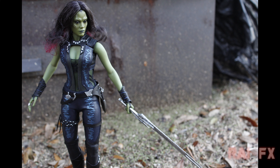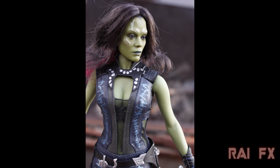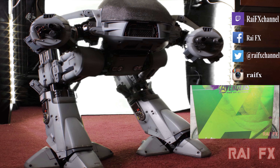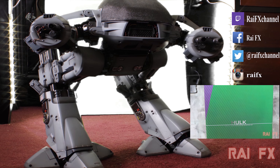So that is my review of the Hot Toys Guardians of the Galaxy Gamora, the MMS 259. Thank you all for watching. Please like, comment, and subscribe — I would truly appreciate that. I will see y'all next time, buh-bye. If you enjoyed that video, please be sure to like, comment, share, and subscribe.